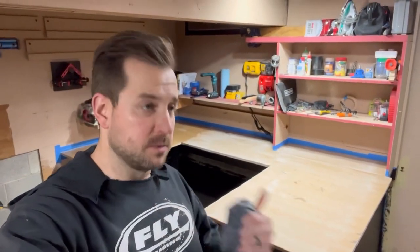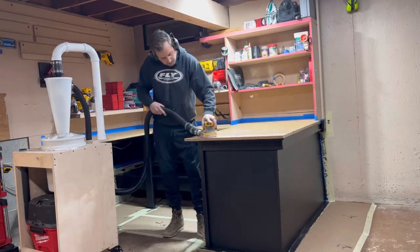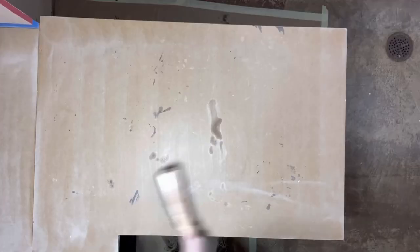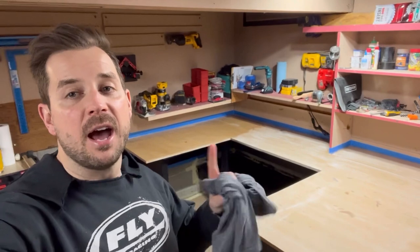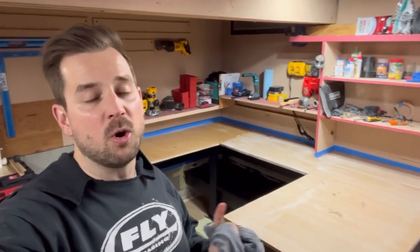Now for our top — we've sanded it, swept it, vacuumed it. We're just going to go over it with a damp cloth real quick. You can see over here in the back I've already started. Don't go too heavy, don't get too crazy, just wipe it down. Try to get any excess dust off. Then we're going to throw the second coat of polyurethane on.